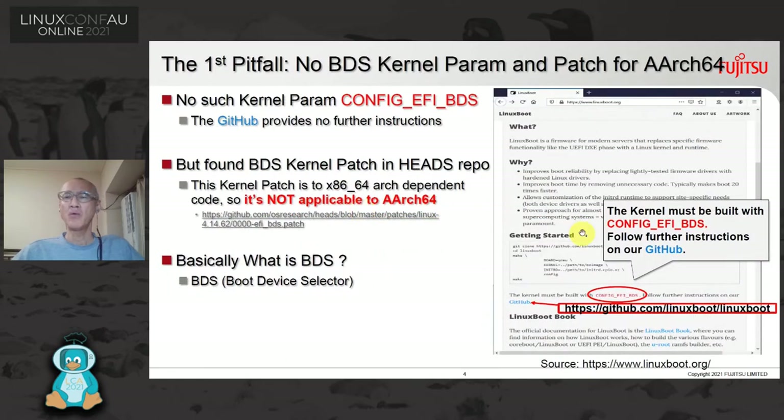First pitfall: when we look at the LinuxBoot official web page, it says the kernel must be built with config-efi-bds, and to follow further instructions on their GitHub. But soon you will notice there is no such kernel parameter, and the GitHub provides no further instruction. I finally found the BDS kernel patch in Hets's repository, which is the coreboot initramfs. This kernel patch is for the x86 architecture-dependent core.